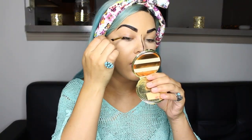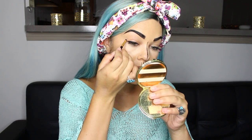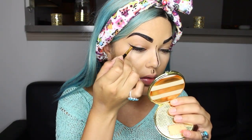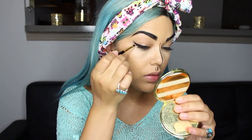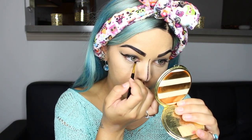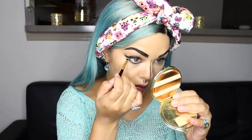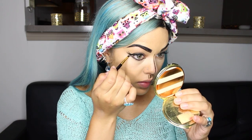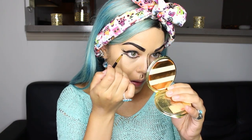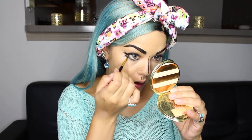Now I'm just going to take my regular eyeliner and give myself a winged eye. And after I have my regular winged eyeliner, I'm just going to start adding other little lines to make it look like fake eyelashes. Then on my bottom lash line, I'm going to draw a liner, and also on the outside corners, I'll create the same type of effect to give myself fake eyelashes. Just add a couple more lines to get that really nice drawn-on eyelash effect.